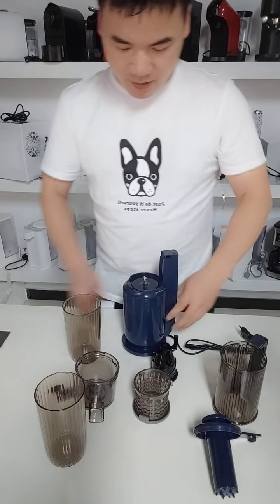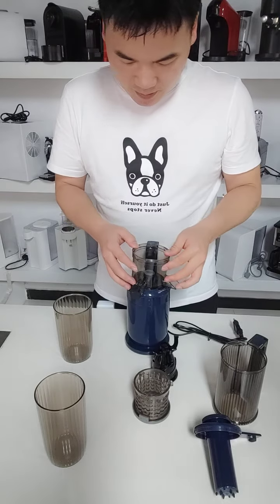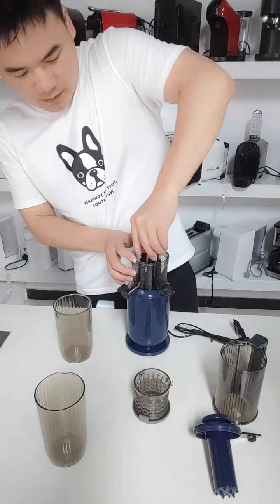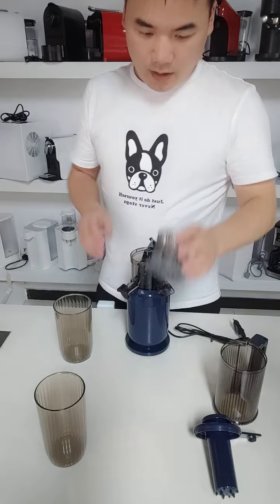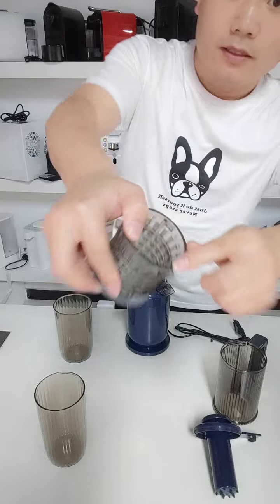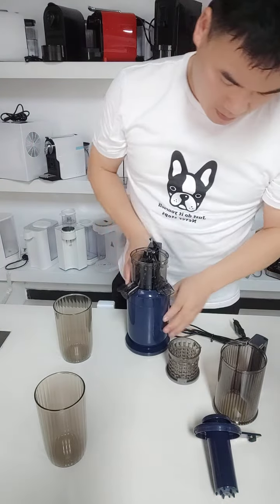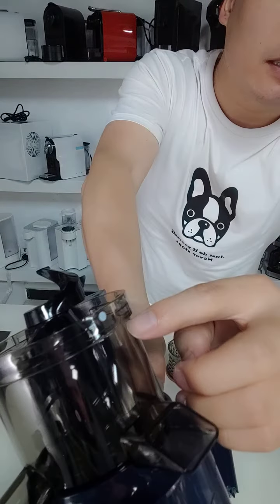Okay, now let me show you how to install this snow juicer. Here is the point here, you see a point here, and there is a point here.